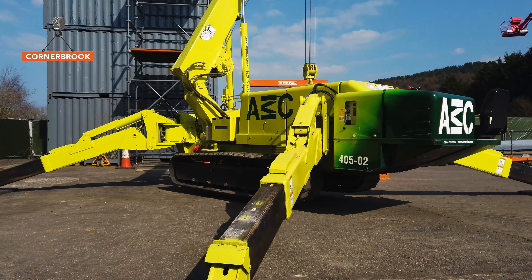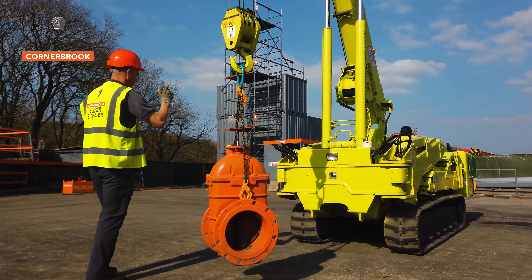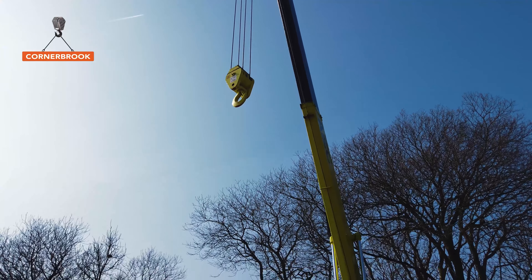On this qualification we've got a full novice course, a foundation course for people who are brand new into the industry, but we can also teach people who are going to cross-skill from the mobile crane over, so we can do a course accordingly for their needs.